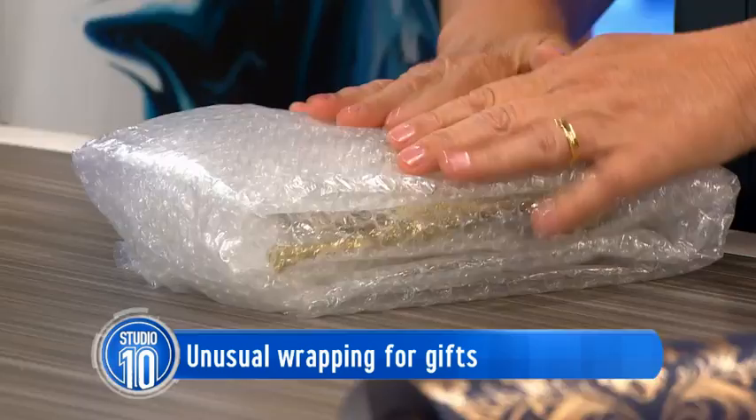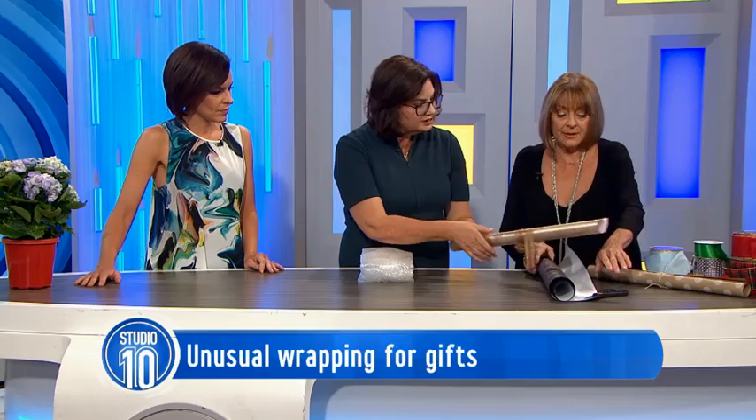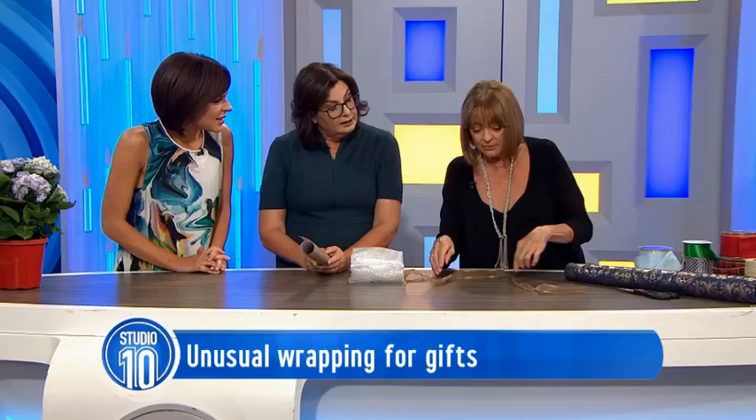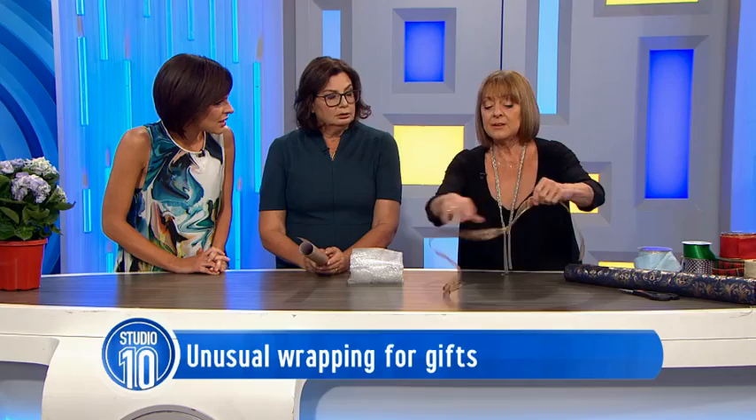I'm going to use this one — the gold. Did you know, see how the ribbon is all crinkled? You put the kettle on, and when the kettle's hot, you just run the ribbon around it like that. So that's a hot kettle — you just run it around the kettle like that. This is just helping you reuse ribbon again.